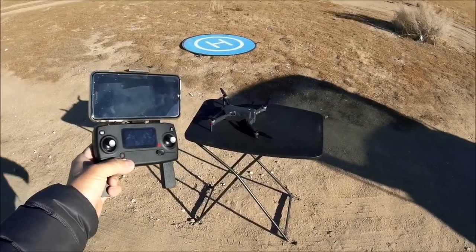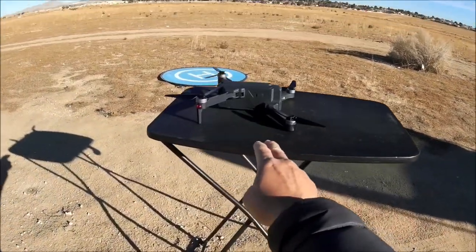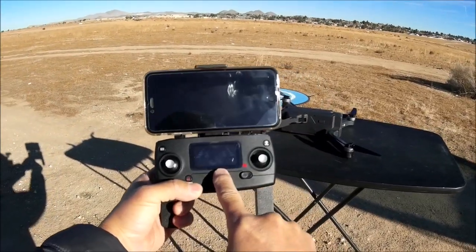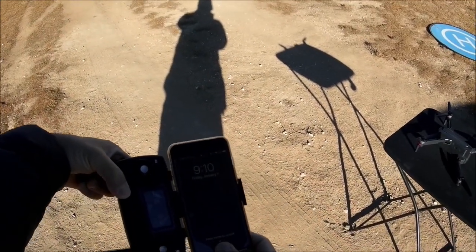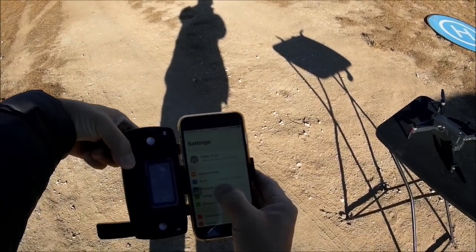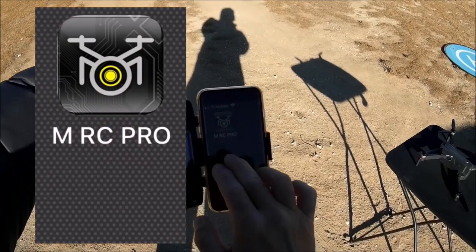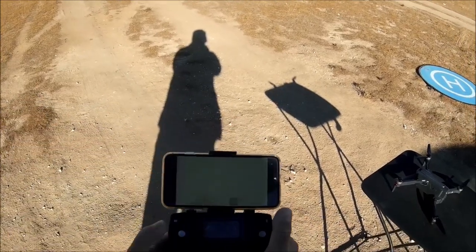Here we go with the test flight. The quadcopter is calibrated, GPS is acquired — red lights in front, solid green in the rear, and 15 satellites locked in on the LCD display. Turning on the phone and connecting to the Drone4E Wi-Fi network. Opening the MRC Pro mobile app, a free downloadable app in the app store.